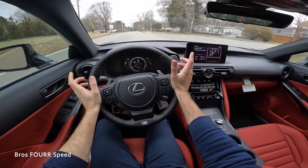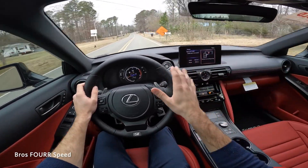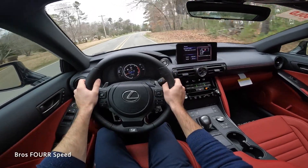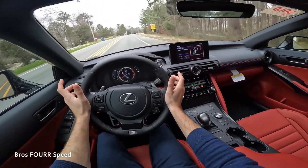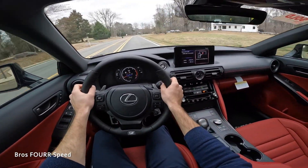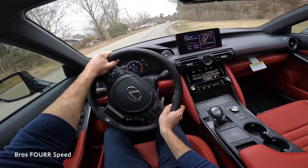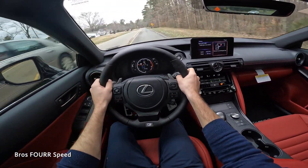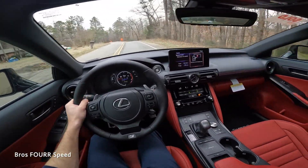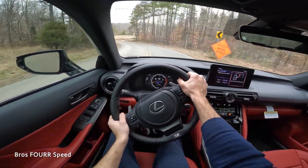Coming around turns at a normal rate of speed, it handles well — you could take it on back mountain roads and do a little sporty driving. Having been in the IS 350s before, it's a good handling vehicle while not being highly performance-oriented. It's a good blend, super planted around turns, and fun to drive. I love how quiet this is — for 50 grand, you're getting a very refined and luxury-focused sedan.